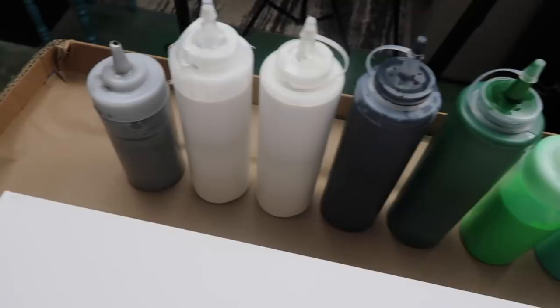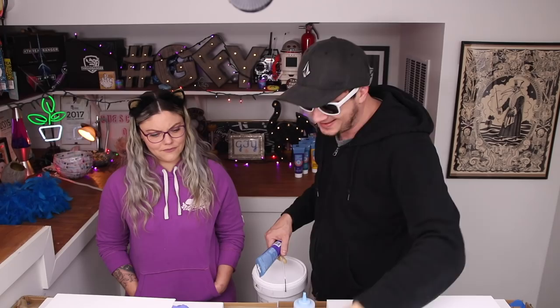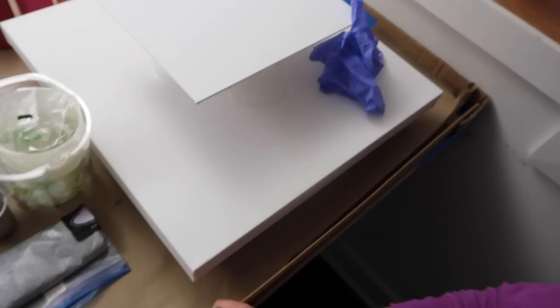We got all the supplies, you did a good job setting everything up. Got all of the paints. So what did you have to put in here to make this? You do one part paint, one part pouring medium, a little squirt of water and some dimethicone. You throw all those things in until the paint gets liquidy and runny — and that's what I've been doing.